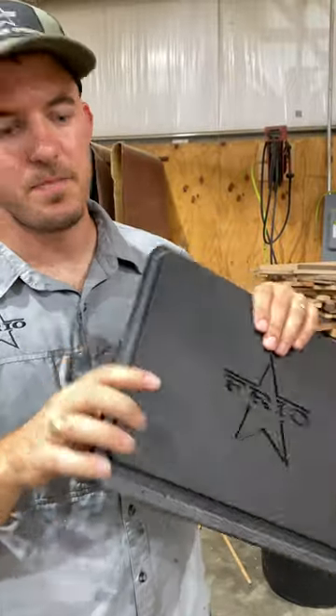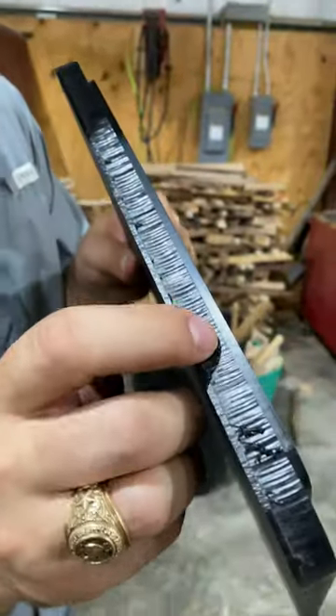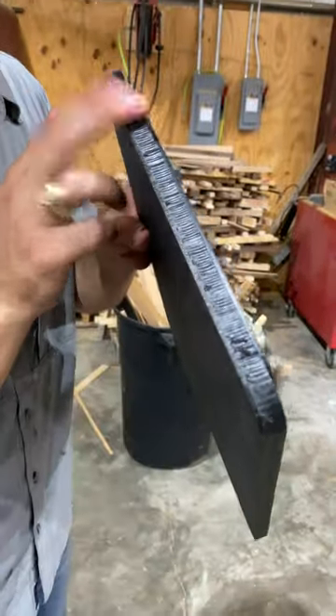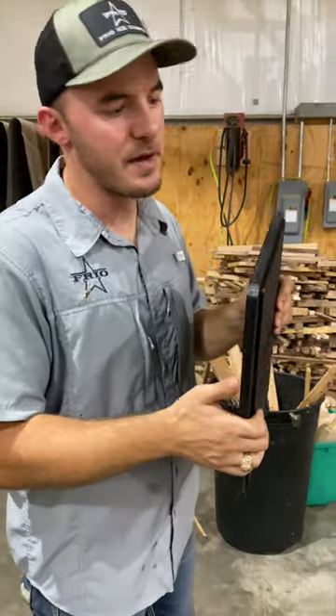We're cutting out a sheet of HDPE for Frio, and we used a down-cut bit on it. As you can see right there, we have all these jagged edges. This material is $300 a sheet, so do we throw away all these parts? I think not.